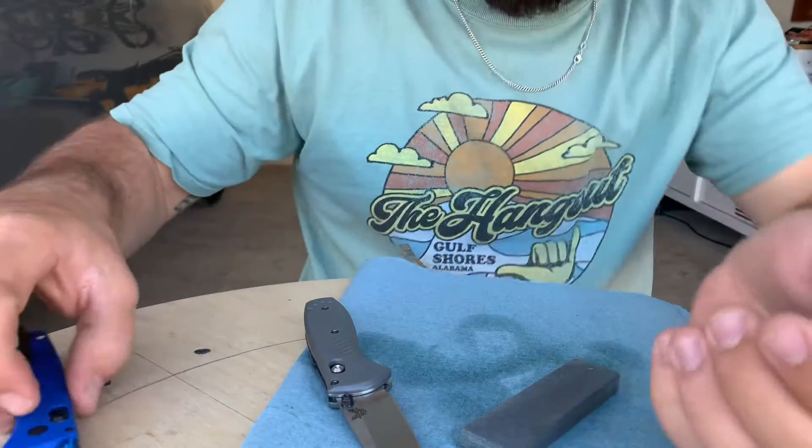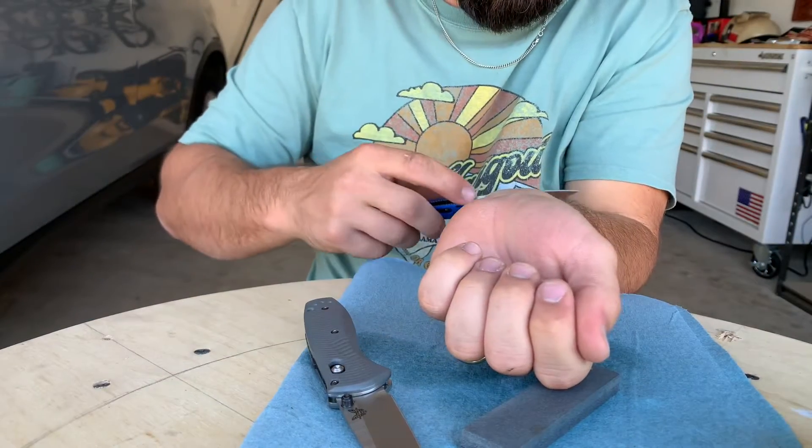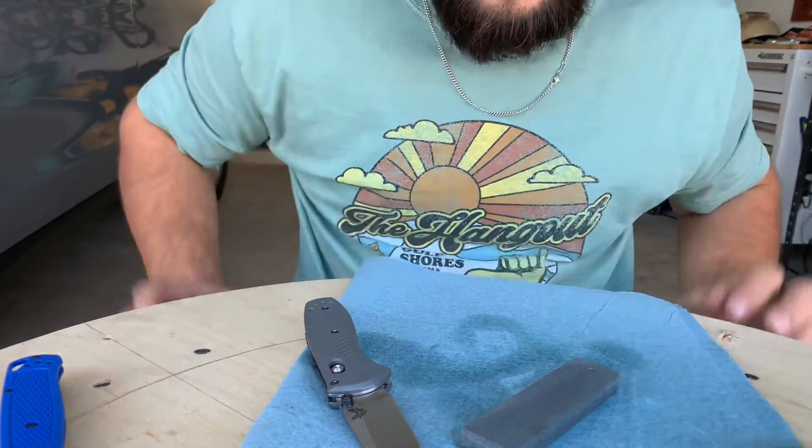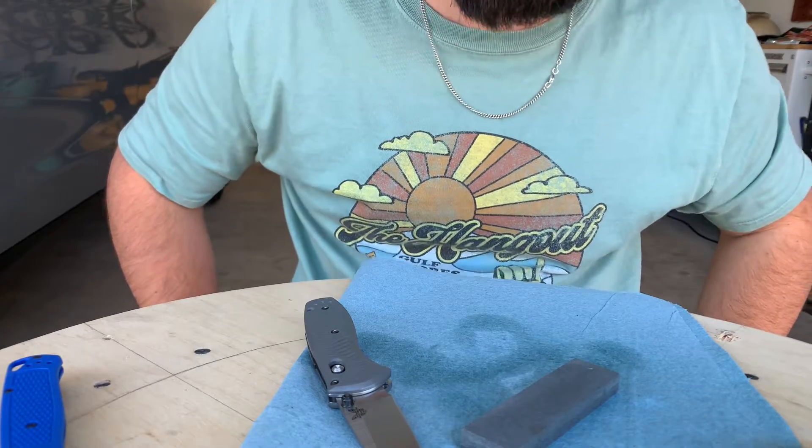Once you get your edge looking good and the way you want it, that's when you flip over to the finer grit side of the stone and really put that nice edge on it. I'm telling you, you can get these things sharpened down to a razor — this knife right here cut my hair smooth off. Anywho, that's how you use a stone to sharpen a knife. Thank y'all for watching.